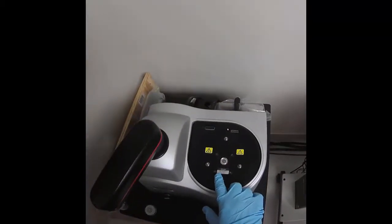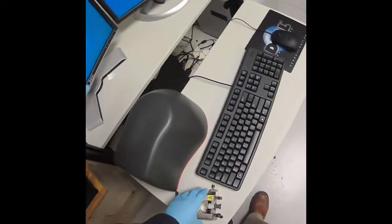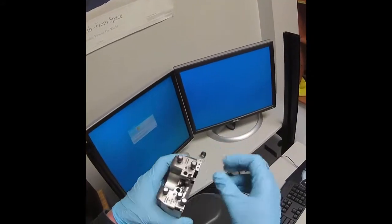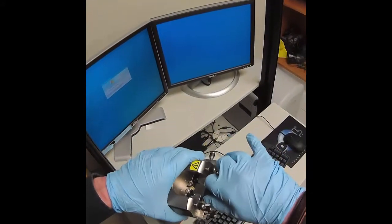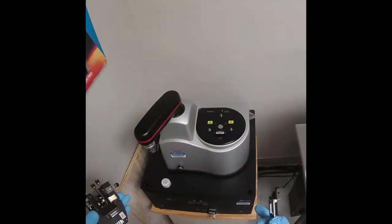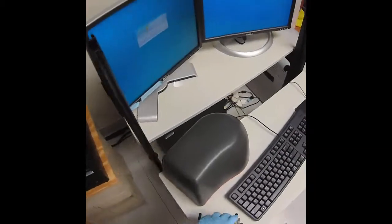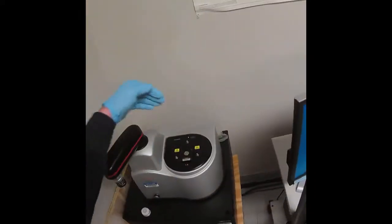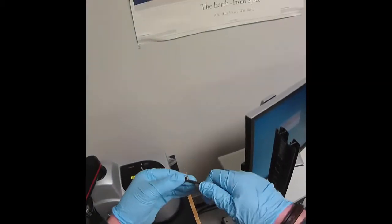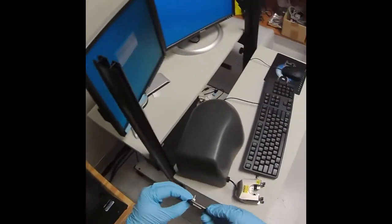Now that we've confirmed that the large area scanner is in place, we're ready to look at the scanner head. The scanner head has a cartridge for the scanning probe. We often call this instrument an atomic force microscope, but more correctly it should be called a scanning probe microscope, because we can use multiple different types of probes to look at the surface on a very small level.